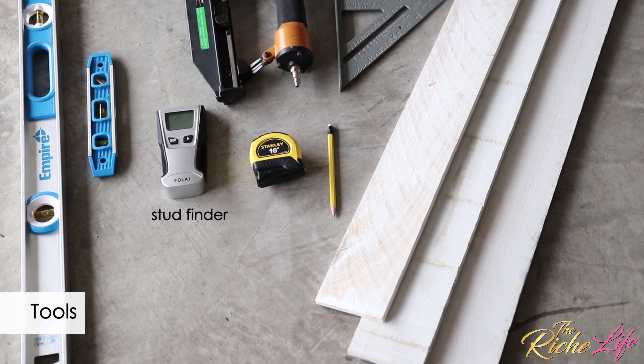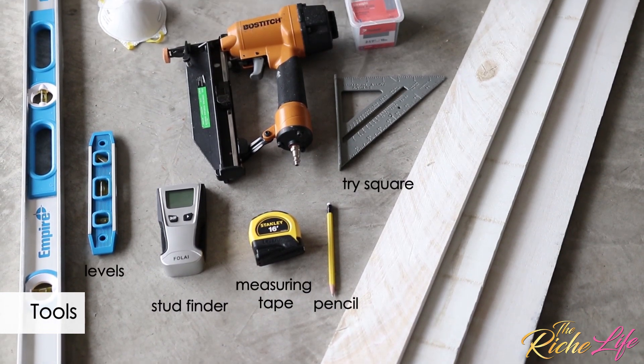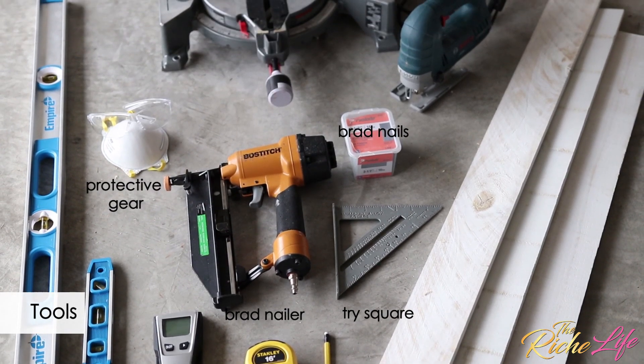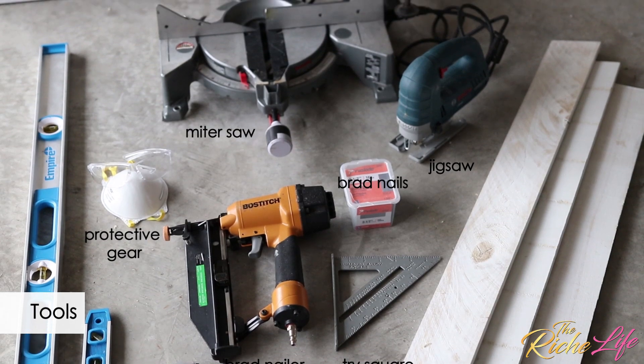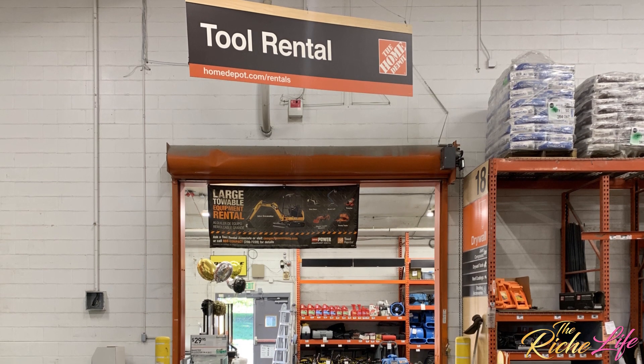To complete the project, we used a stud finder, a pencil, measuring tape, a tri-square, levels, brad nails, a brad nail gun, protective gear, a jigsaw, a miter saw, and a table saw that I rented from my local Home Depot store.